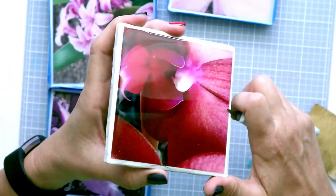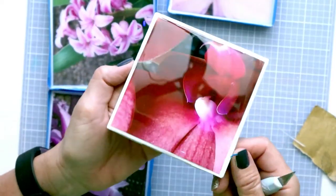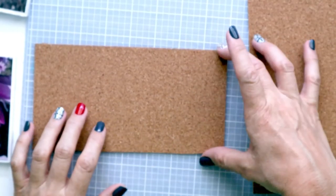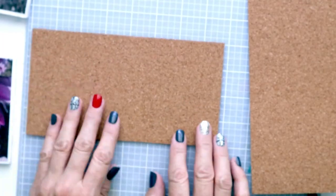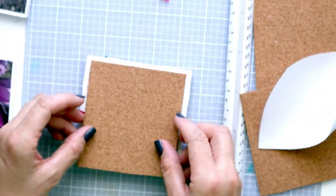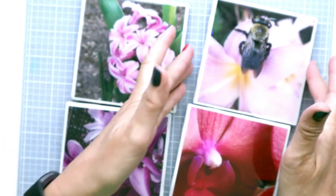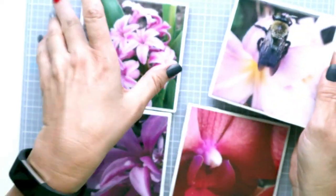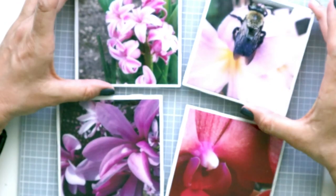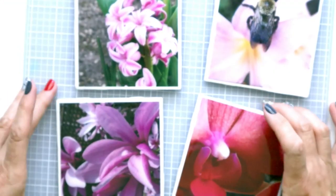Just feel around to see if there's any other place you need to trim. Then I'll repeat the process with the other three. For the cork backing, I cut it to four inches square to match the tile. And here's the final product — they're beautiful, nice and glossy from the resin, and pretty easy to make. You really just need your photographs and then seal them with resin. They do take 36 hours to cure completely, and the cork on the back is nice when you set them down on your coffee table.